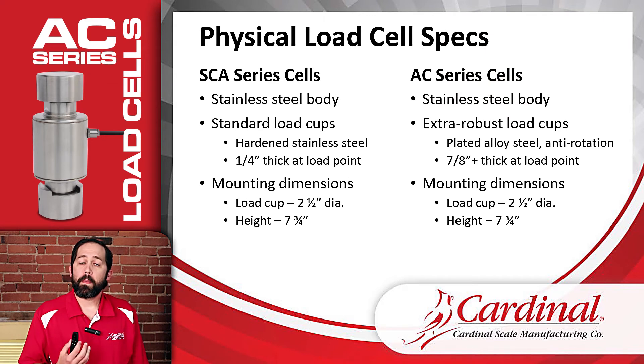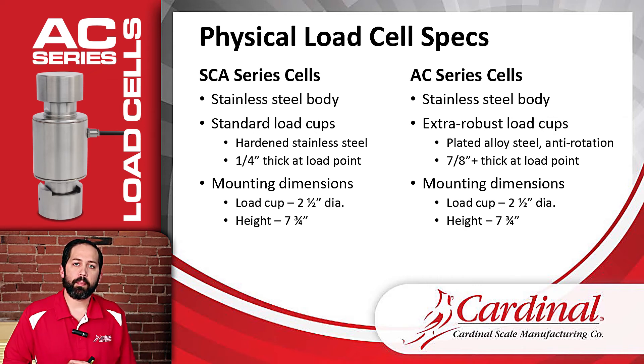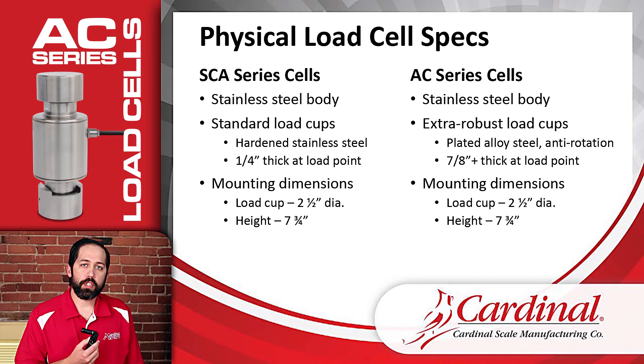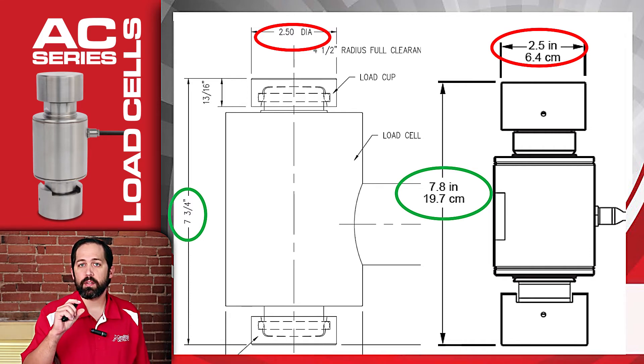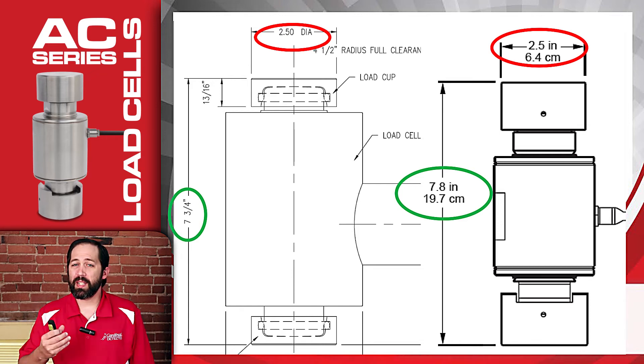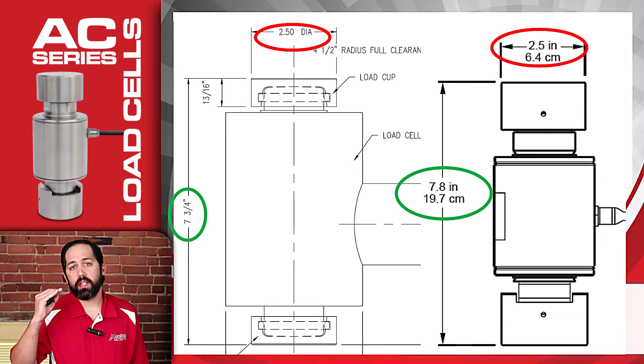The last physical dimension to look at is the mounting dimensions. The dimensions for how the load cell mounts in the scale are identical between the SCA and AC. The diameter of the load cup is two and a half inches — the thickness of the contact area is greater on the AC, but the overall diameter is the same. So an SCA load cell can be taken out and an AC load cell put directly in its place. The overall height from the bottom of the lowest load cup to the top of the highest load cup is seven and three-quarter inches — again, take one out, put the new AC cell in.